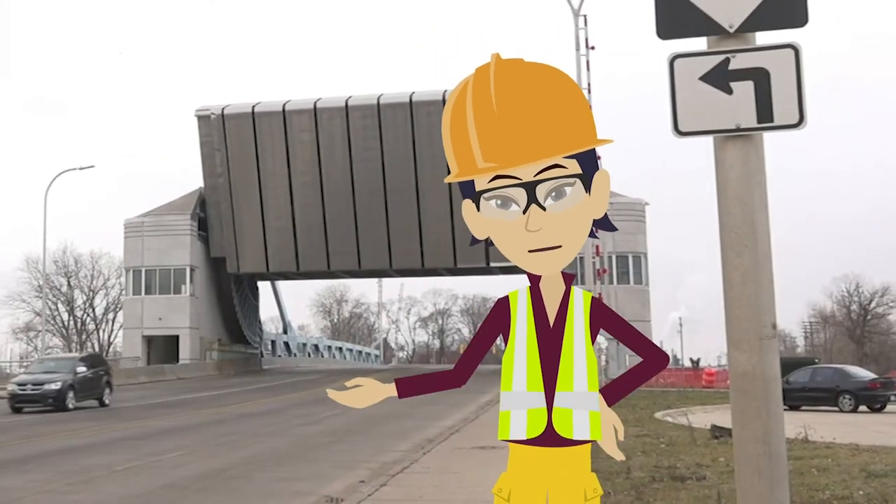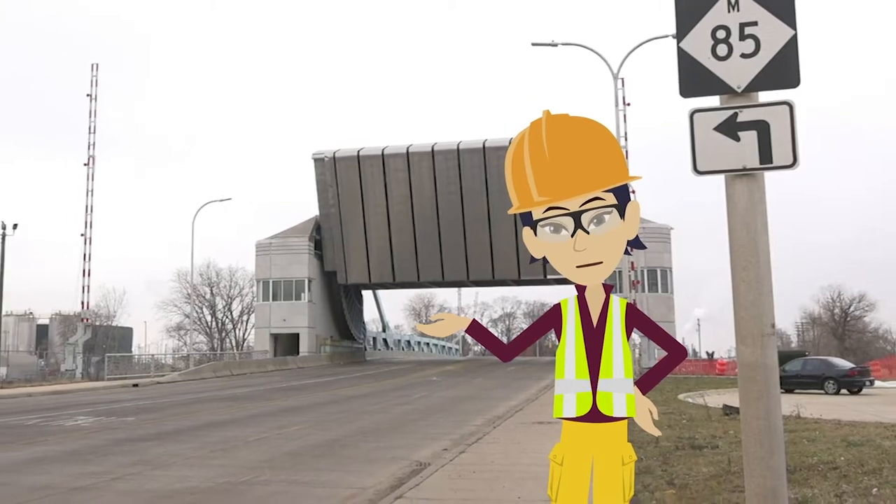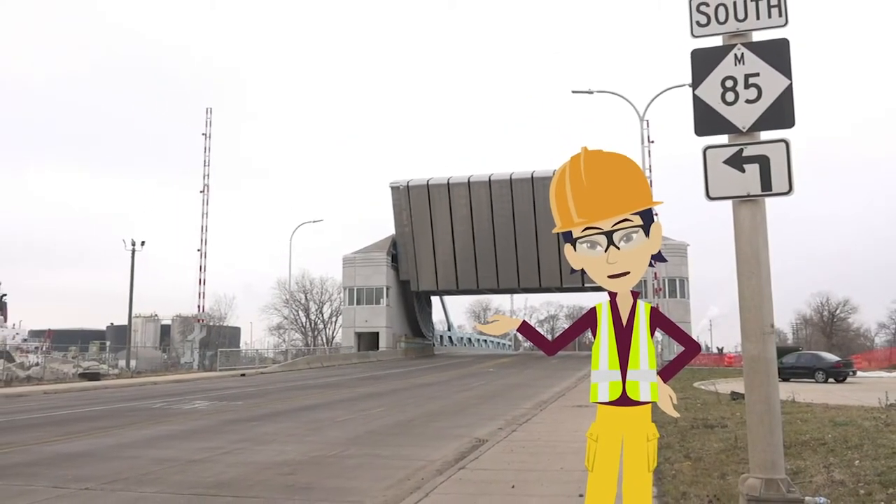Hello everyone. My name is Bonnie Yu. I work for the Michigan Department of Transportation and I was the Construction Project Manager on this Ford Street Bascule Bridge project.